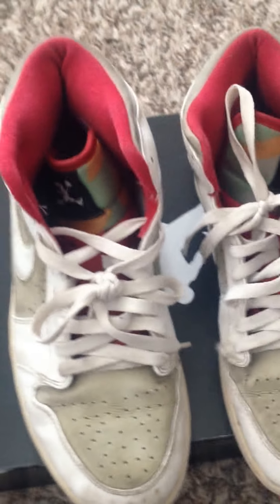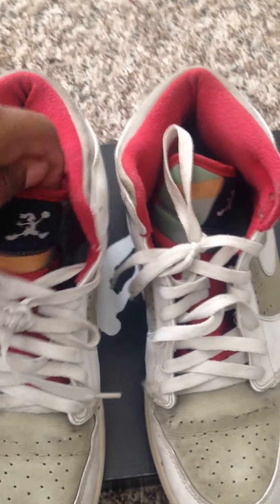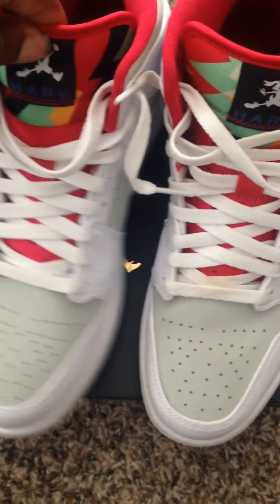Starting off with my 2010 pair of Jordan Hare Ones — I hooped in these, my basketball shoe, as you can tell. I wore these out through high school. But we also got the 2015 release deadstock that I never wore. Had to get another pair, man. Love this shoe.